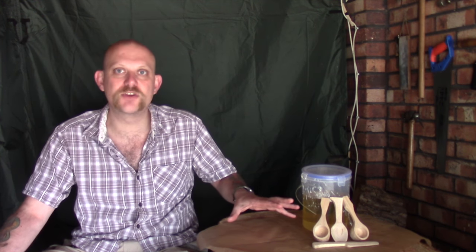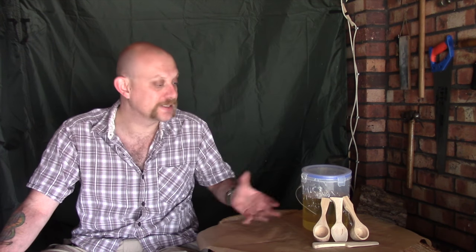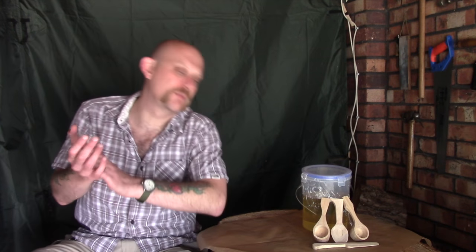Hi guys, I'm Woodcraft Hamster and I thought I would do a quick video today about finishing. It's something I get asked about quite often. So there are two types of finishing I'm talking about: one is finishing the actual product you're making, whether that's with a knife, a scraper, sandpaper or whatever, and then there's finishing with a product, whether that's oil, beeswax or what have you.